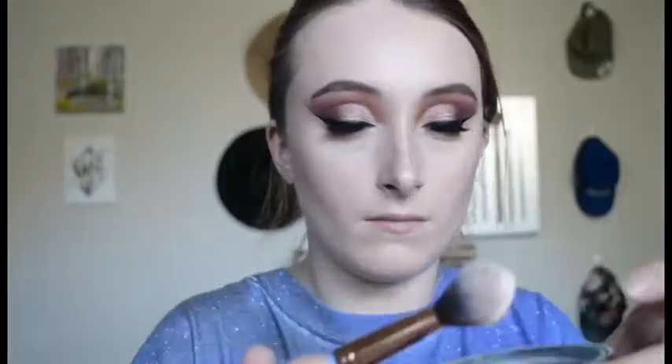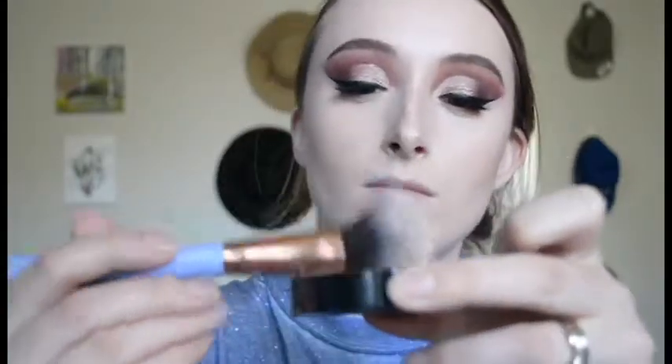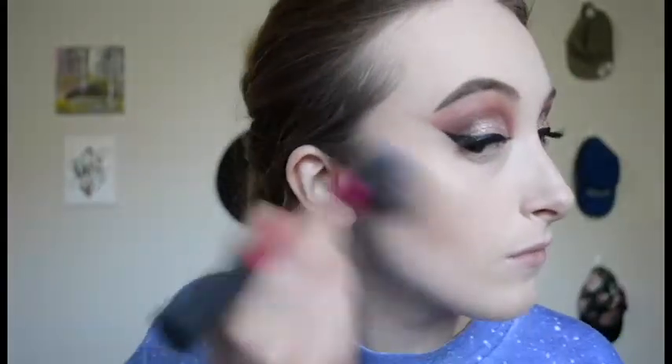Next I'm taking some Kat Von D Lock-It Translucent Setting Powder to set my face. I'm taking a tapered fluffy brush first and putting that under the eyes and around the nose — all the places I normally crease or where foundation usually rubs off. Then I'm using my big Real Techniques sponge to lightly set the rest of my face. Next going in with this ELF brow duo powder — it's a really great cool-tone contour for fair skin — in addition to that NYX stick since it's a little warm. Then I'm going in with some butter bronzer to blend everything out and warm up the face.